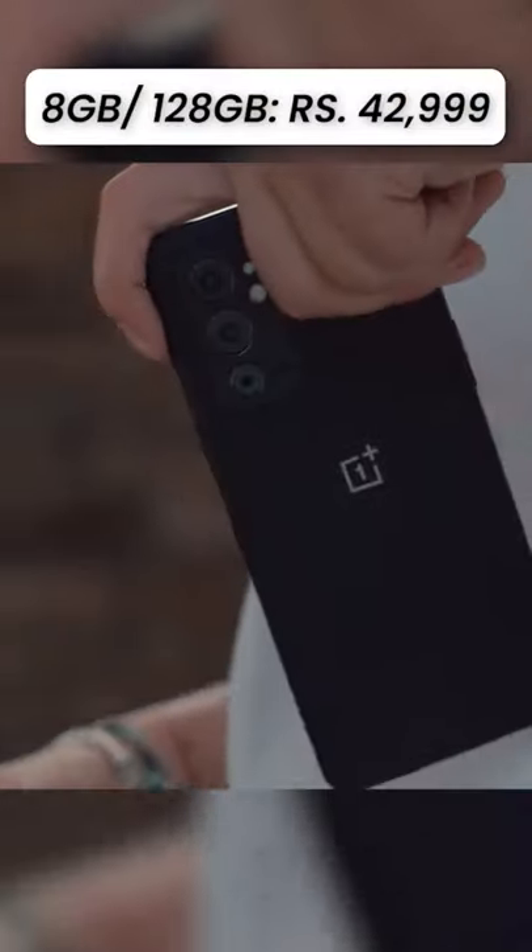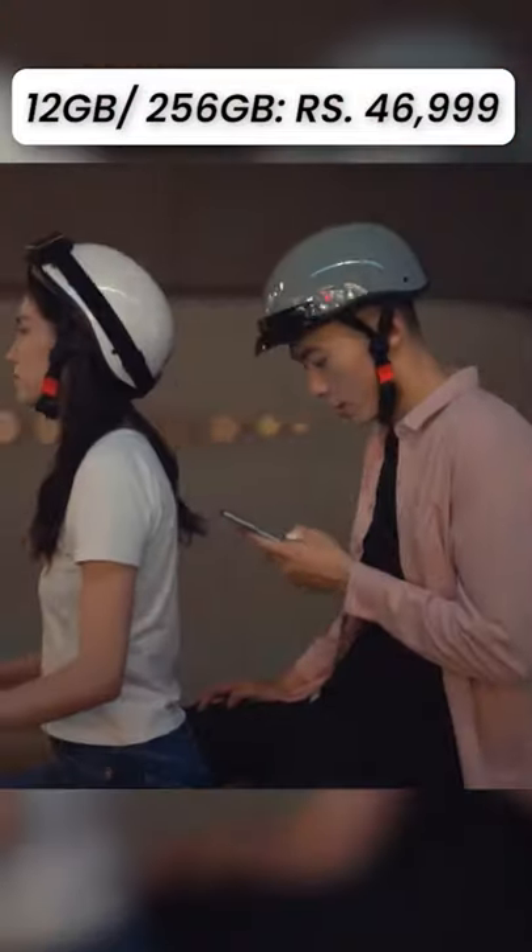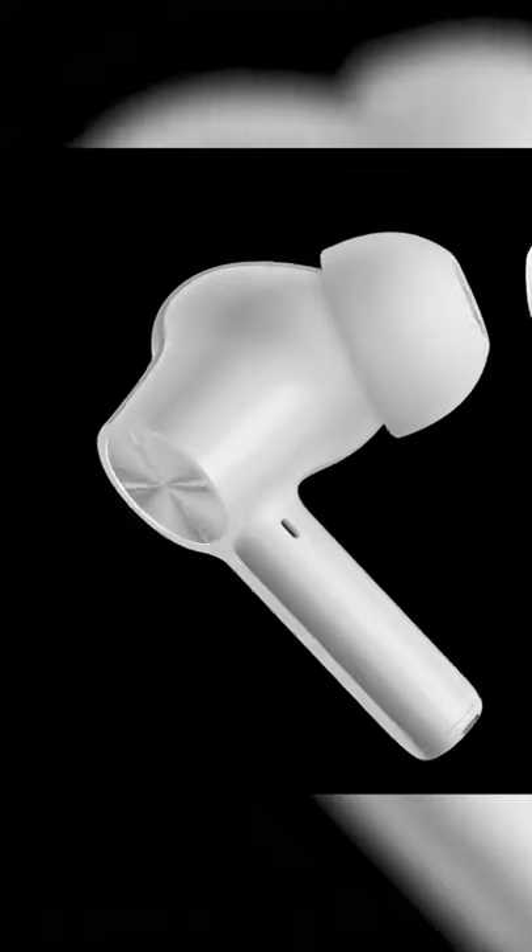The OnePlus 9RT along with the OnePlus Buds Z2 has been launched in India. The 9RT comes in two variants: the 8GB plus 128GB option priced at Rs. 42,999 and the 12GB plus 256GB option priced at Rs. 46,999. The OnePlus Buds Z2 is priced at Rs. 4,999.